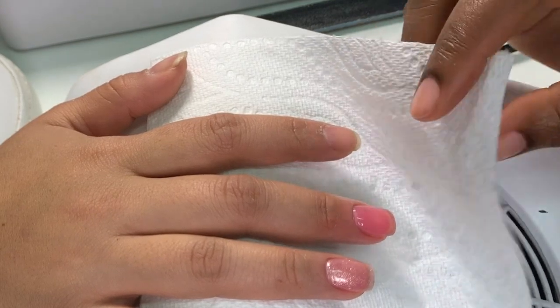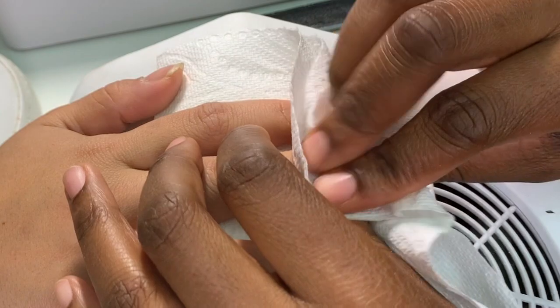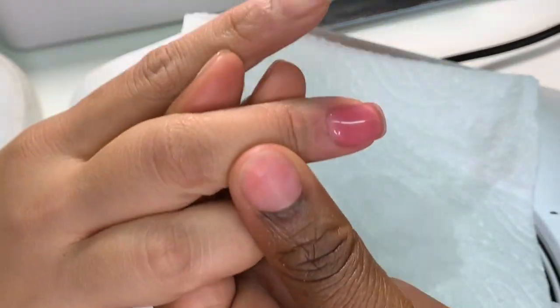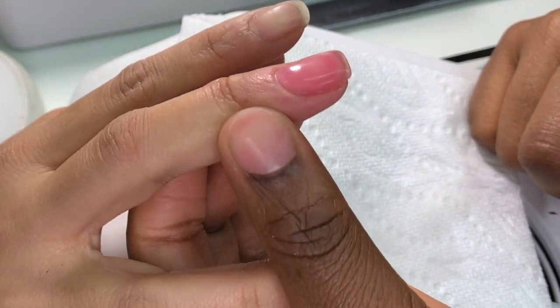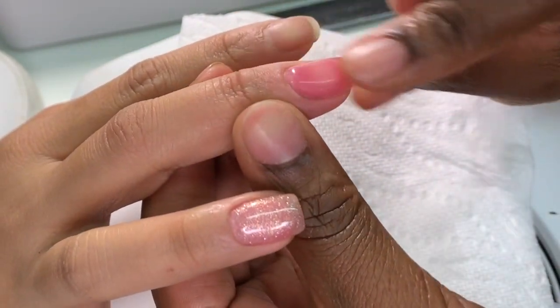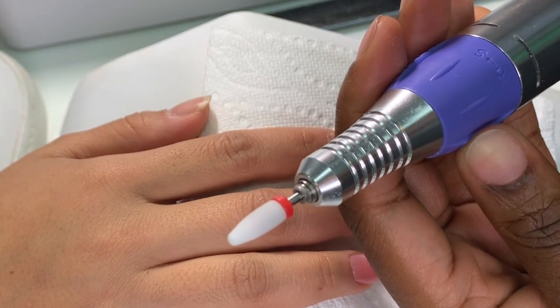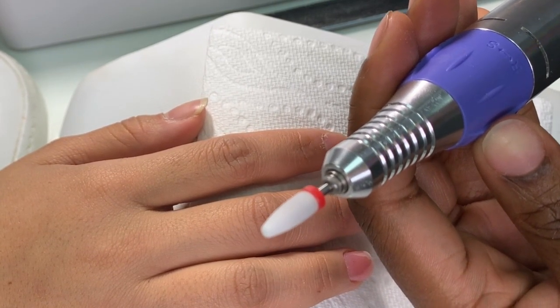Now spray the nail with 99% alcohol to wet it, and then touch the nail to make sure it's nice and soft — there shouldn't be any bumps anywhere. The surface should be nice and smooth. Now I'm going to go in with my fine carbide bit.